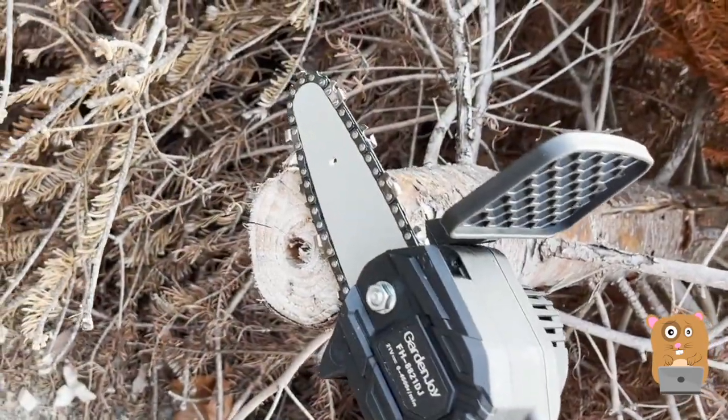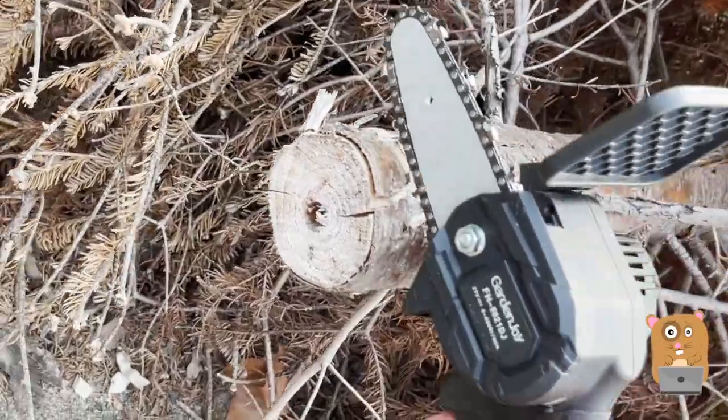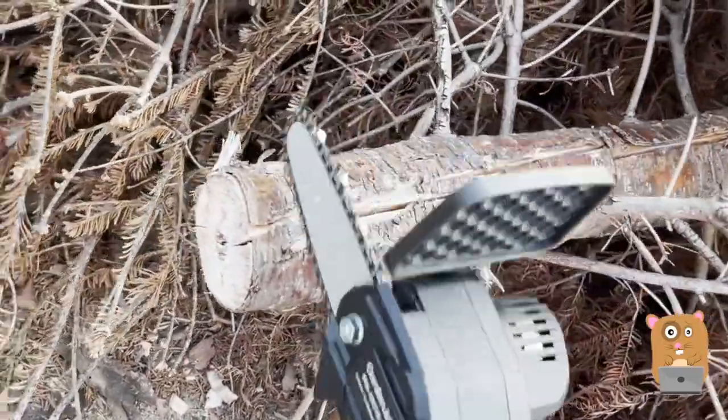Here's a Christmas tree. The diameter of this is about 3 inches — at least 3 inches. Now let's chop this up.